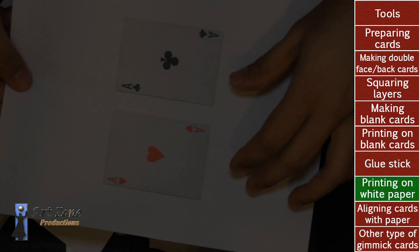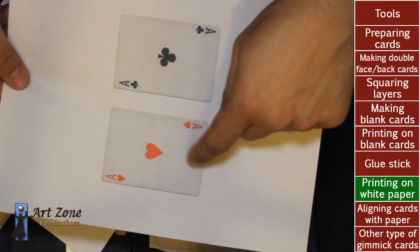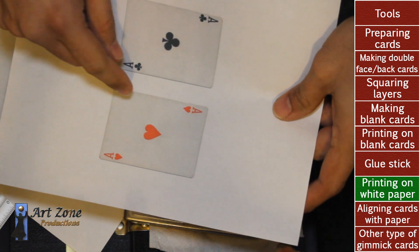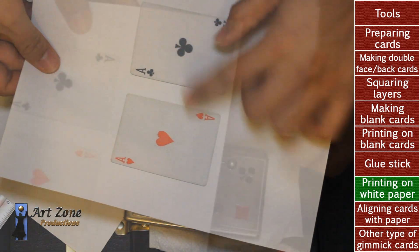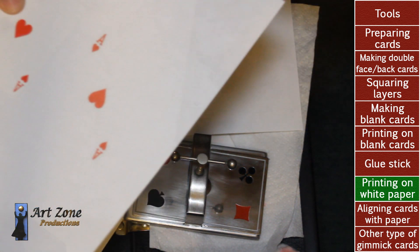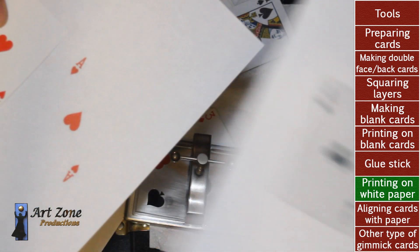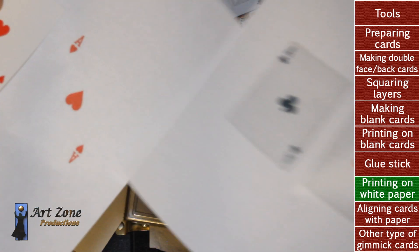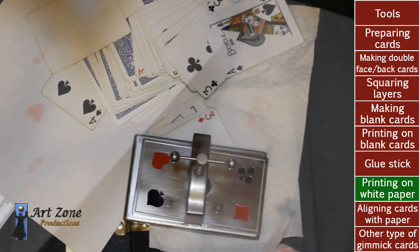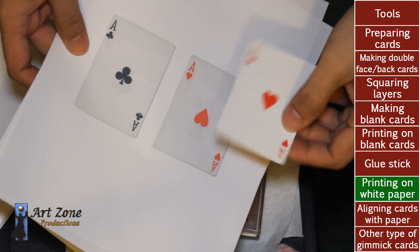One important thing I want to mention is that when you scan playing cards and print them up, you have to remove all the white areas with a photo editing software. You also have to increase the saturation on the red color and the black color. Here I tried to increase the red color to match the others as much as I can — before, it was really faded out. That's why you have to increase the saturation and remove all the white areas with a photo editor. That's an important tip for you to begin making gimmick cards with your own printer and regular paper.